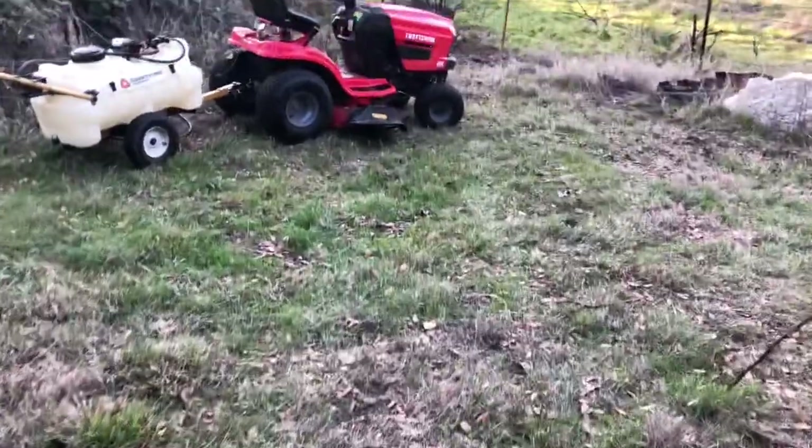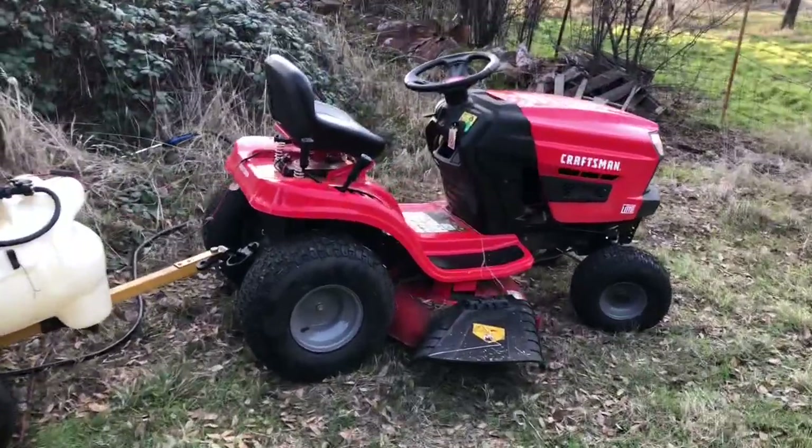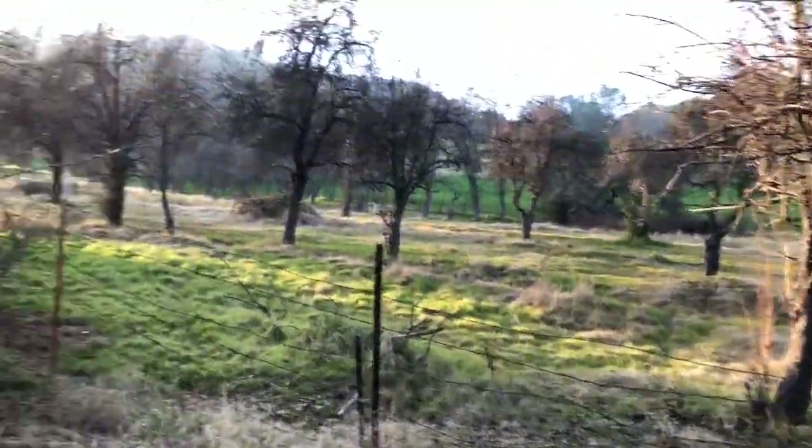Hello everybody. Short fast review on a Craftsman T110. I got this about a year ago for my small property, but this is family property which is 5 acres.